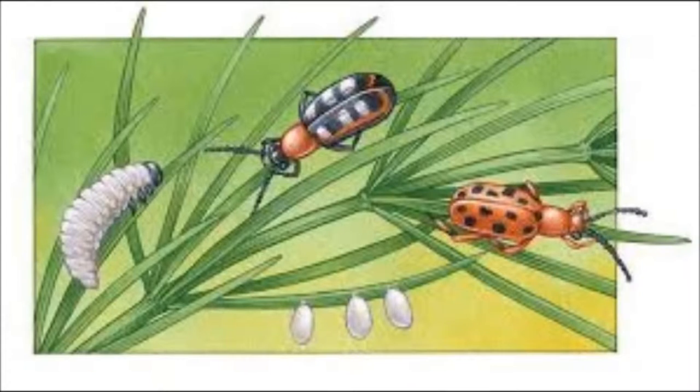Asparagus grows best in deep, well-drained sandy loam soils with a pH between 6.2 and 7.0. Asparagus beetles are the most common insect affecting asparagus. The adults overwinter and emerge in the spring. Cutting shoots off clean in the spring and replacing mulch can help prevent beetles.